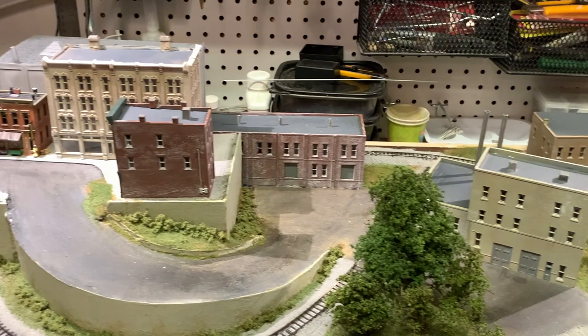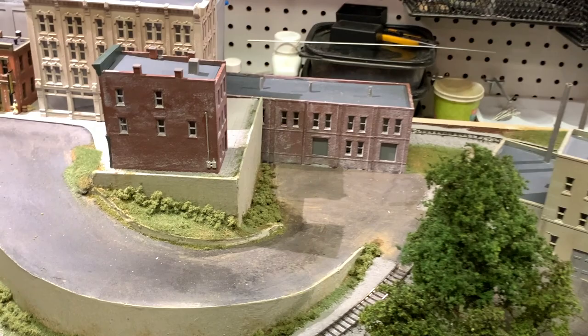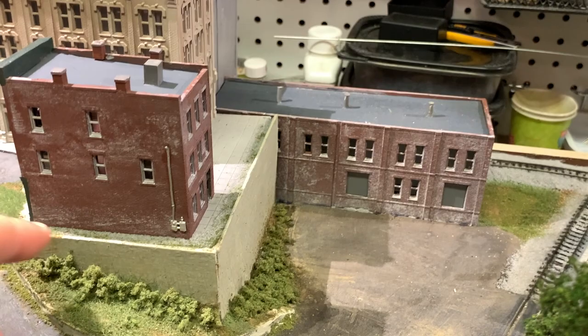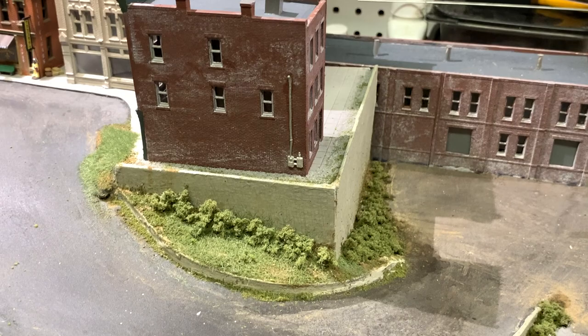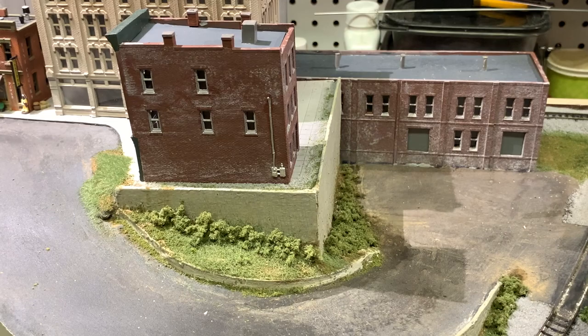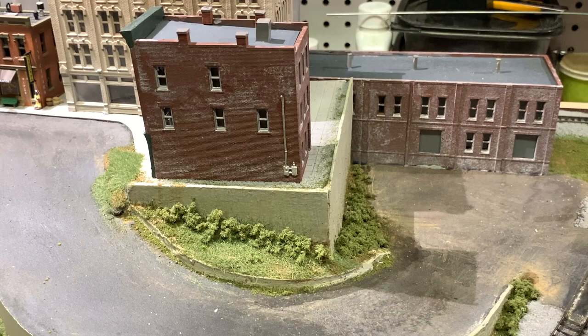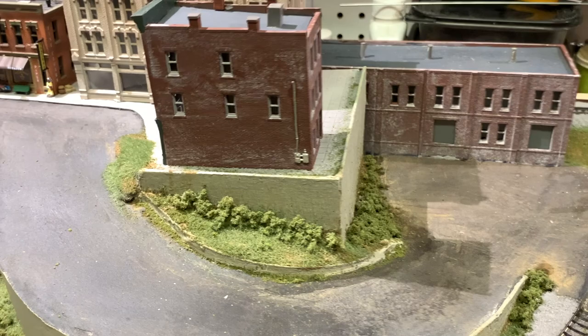Here's a quick overview of the layout project I'm working on. Everything is in various stages of construction and there are different places I plan to have fencing. One is going to be on the edge of this upper level around the perimeter so our little N-Scale people don't go falling off this large ledge into the shrubbery below. I'm going to use this N-Scale fencing from Woodland Scenics around this upper level. I'll use a small screwdriver to poke the holes and some CA glue to glue the posts in place — it should be a pretty straightforward process.